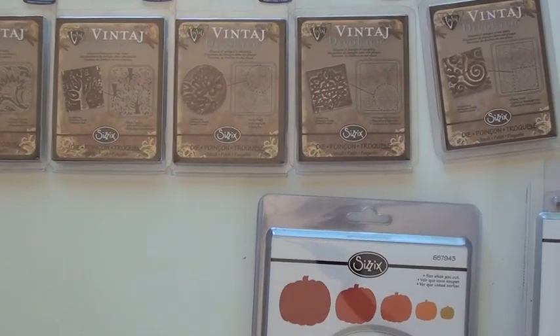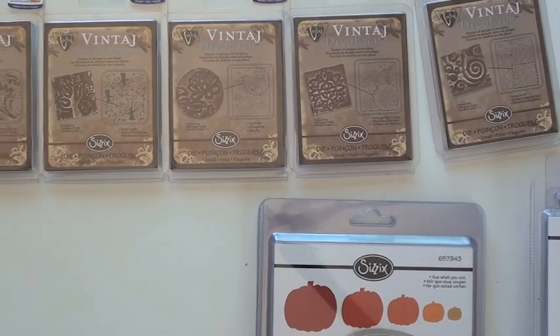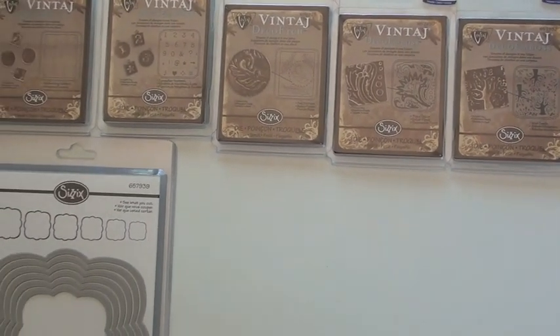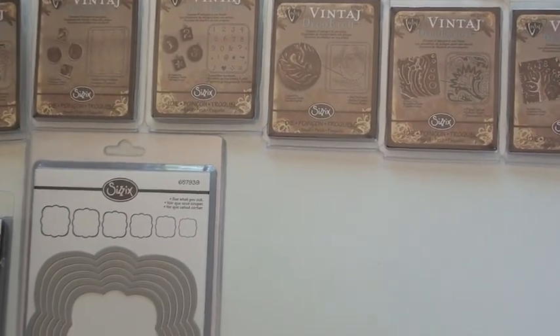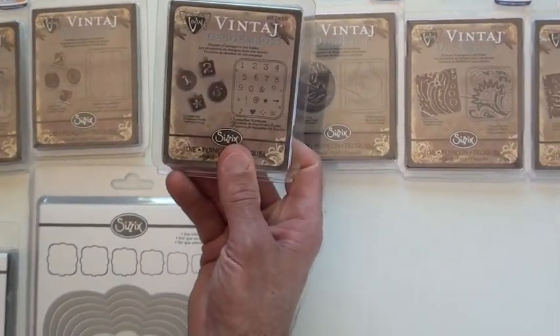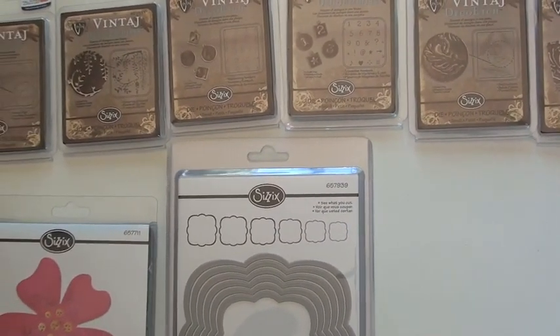I'm going to go up and do vintage, which I have tucked up because we have a bunch of new vintage. They're kind of hard to show, but they are perfect for whether you use it just on a corner of a piece of metal or you're using the whole image. They are going to emboss. They're really cool to use — if you haven't tried them, give one a try, you'll see what I'm talking about.